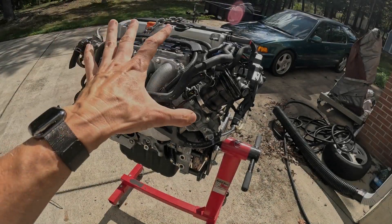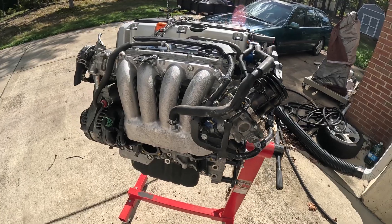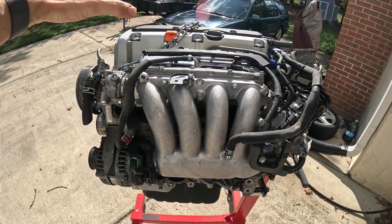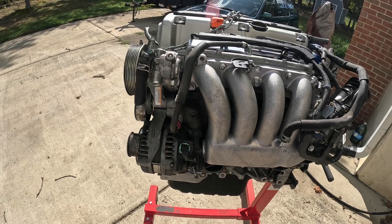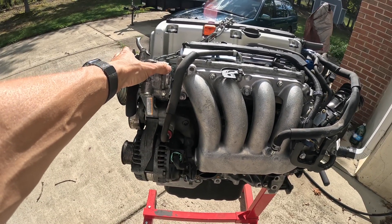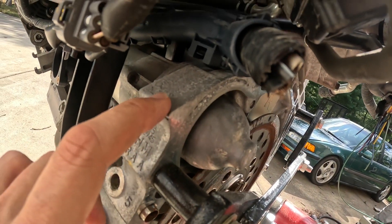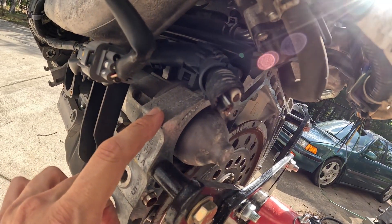First things first, here's the JDM K24A engine. I believe this is from a Honda Odyssey Absolute because it had a weird engine cover when I bought it, and on top of that it had a power steering pump. If I bought this from a European Honda Accord it wouldn't have one — I think those are electric power steering. Right over here on the block it says K24A, so that's the most important thing we're looking for.